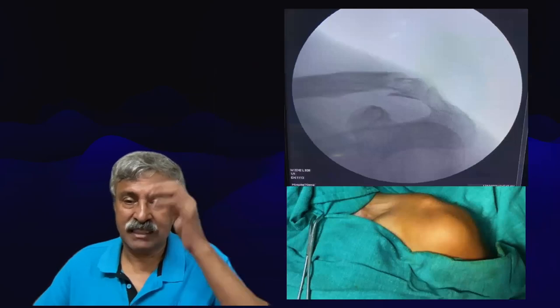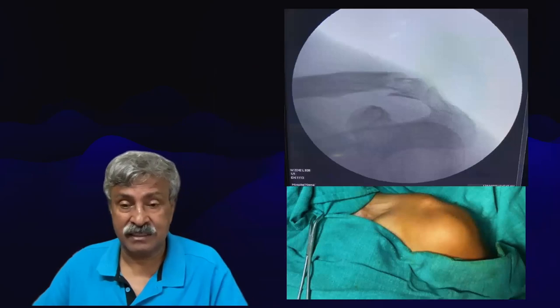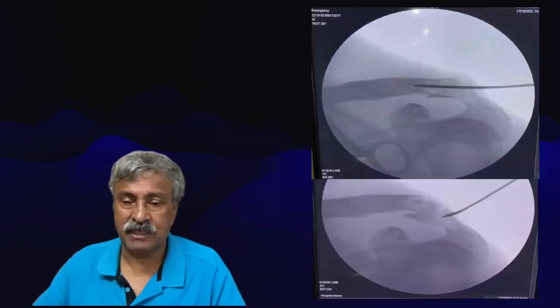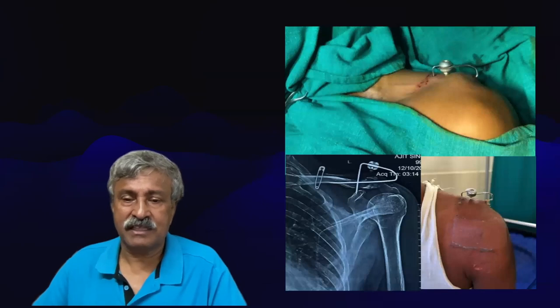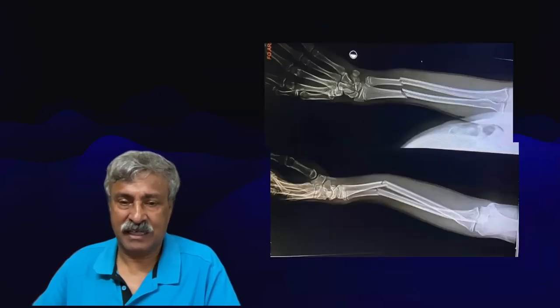This is an acromioclavicular joint lateral end of clavicle fracture with a big bump. The patient was worried about cosmesis and did not want a hook plate. First wire, the second wire and a small clamp — everything is reduced and in beautiful place. No scars, no stitches, and the patient had wonderful full function.